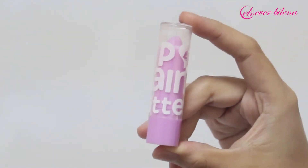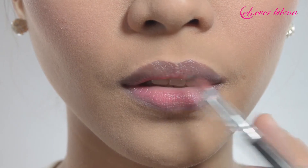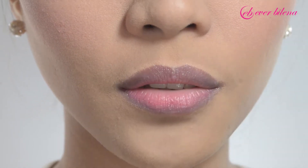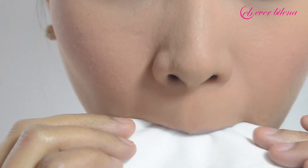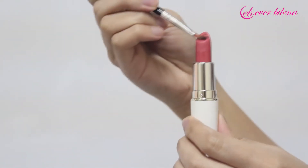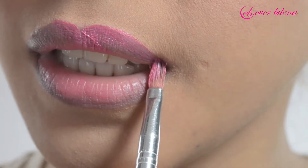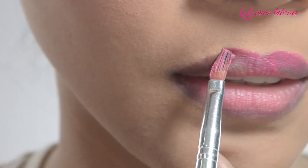Moisturize your lips with K-Line Lip Balm, then tissue off for the lipstick to set in. For that yummy-licious lips, swipe your EB Advanced Supreme Lipstick in Twiggy. Apply using a lip brush to fill in the inner corner and achieve an evenly shaded lip look.